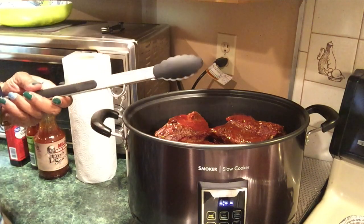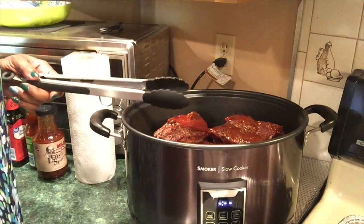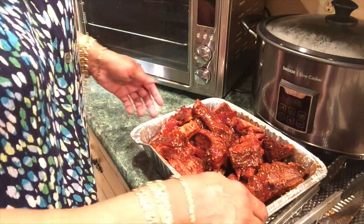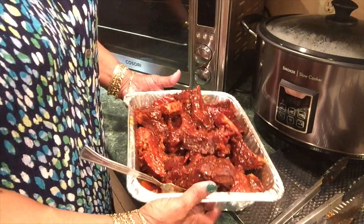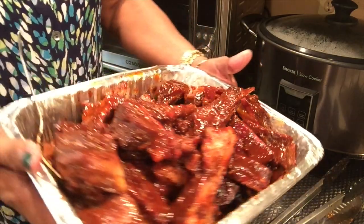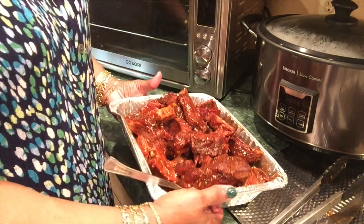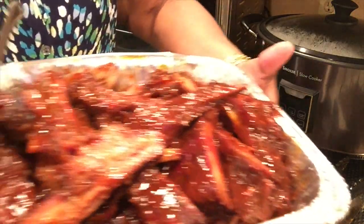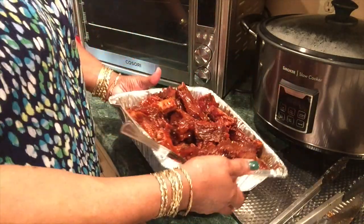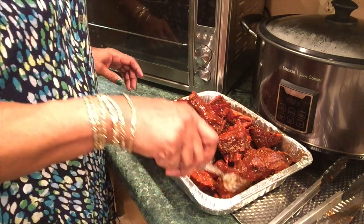I'll be back when all the bones are cut and I'll give it a taste test. Okay, this is my completed two slabs of baby back ribs that were smoked in the Presto Indoor Electric Smoker. They already had sauce cooked on them, but I doctored them up and made my own sauce.